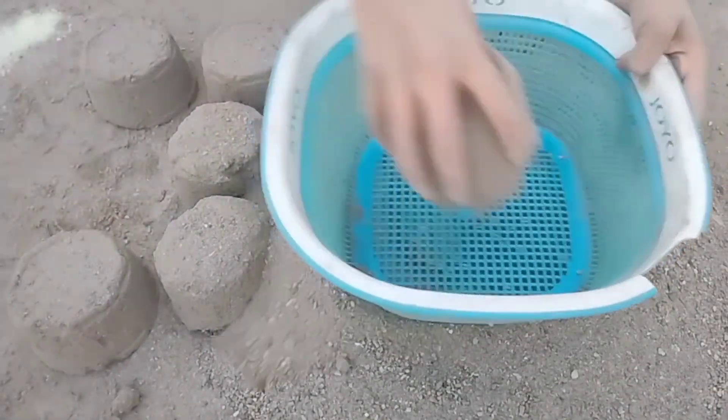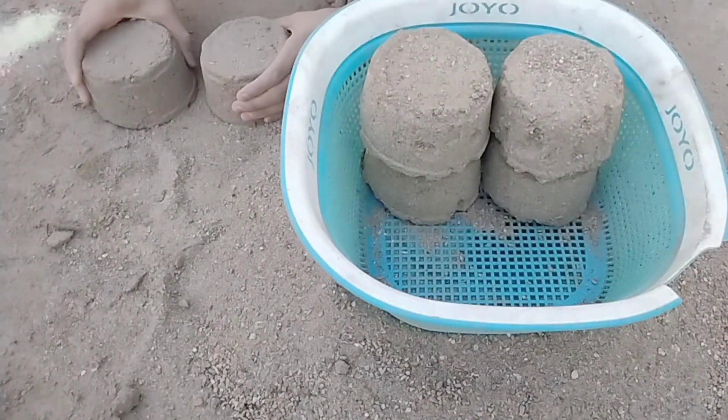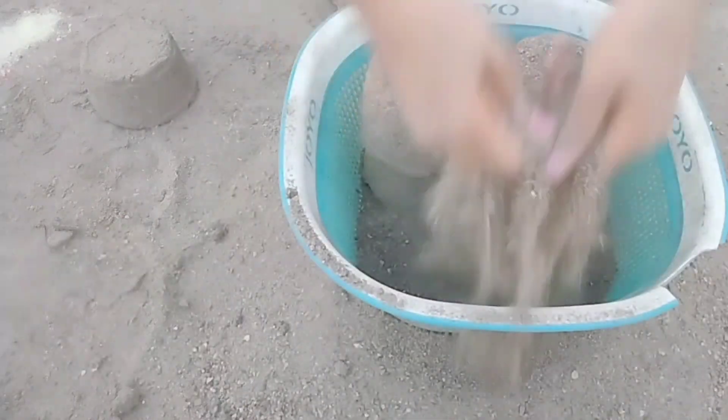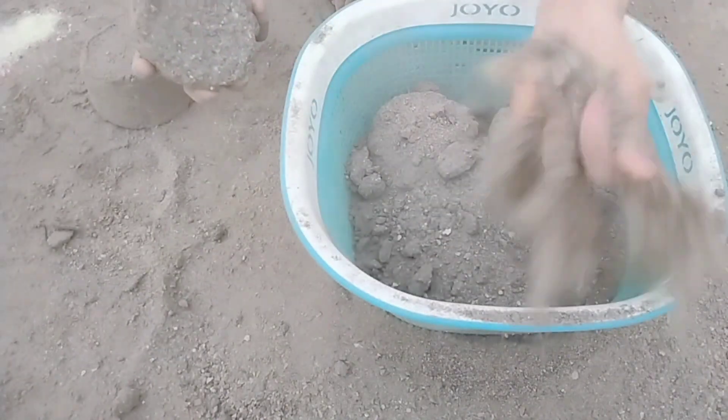I think you should have a basic one. I'm going to put it in the bag. It's very good.